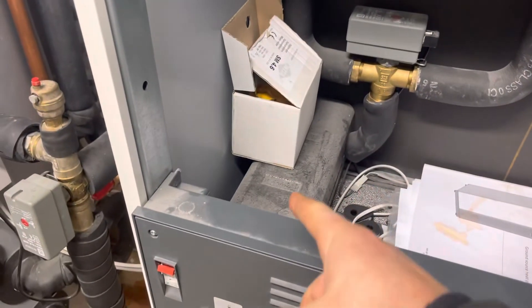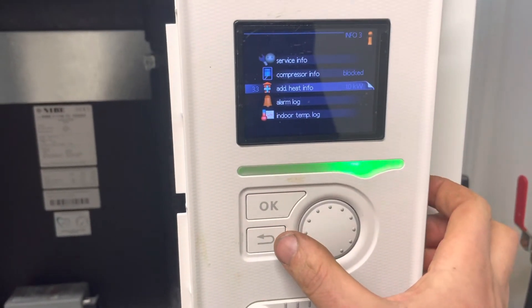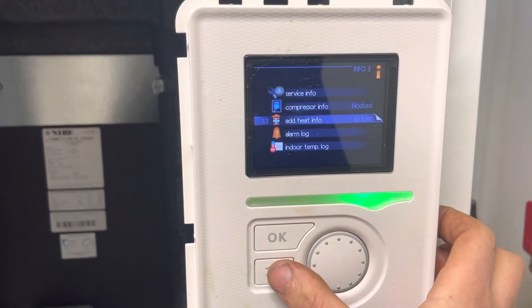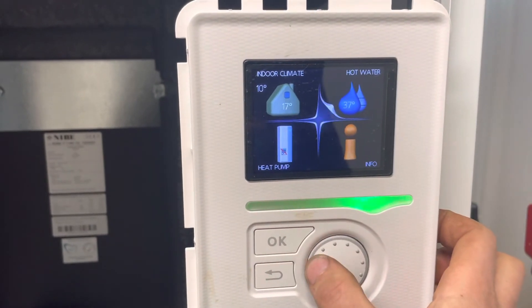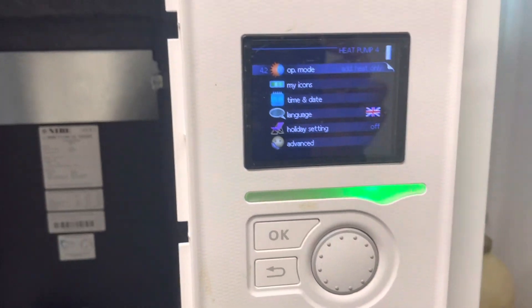In this case, the immersion is here before the tripod valve. That's how you turn an eBay 45 series on to Add Heat only. Hope that helps.